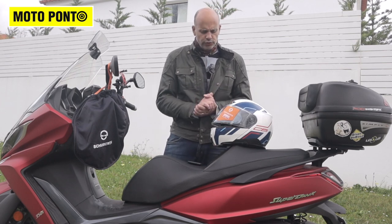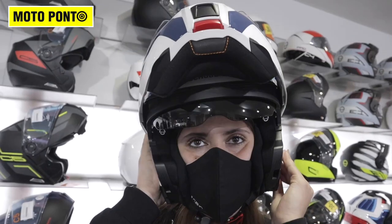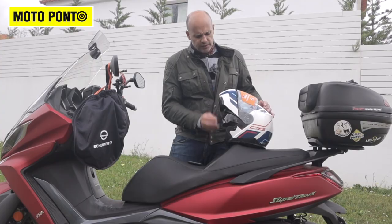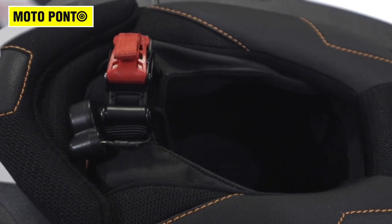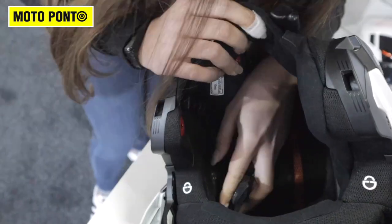We do have a nice field of view on this helmet. Pin lock and sun visor are also included. And once it is opened, we can see the quality of the materials — everything here is removable and washable.